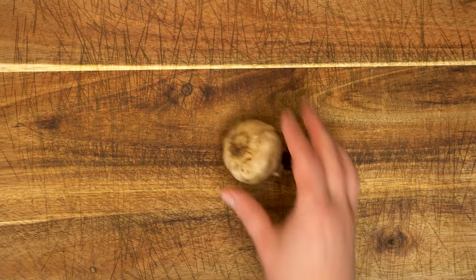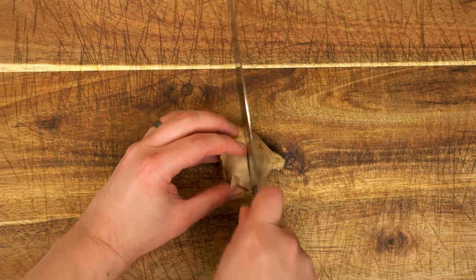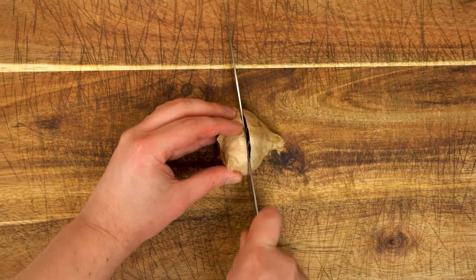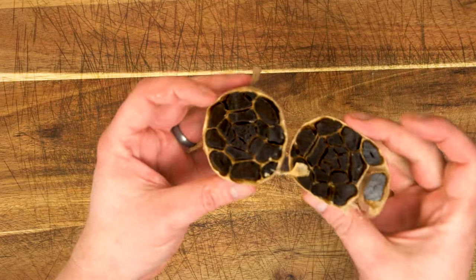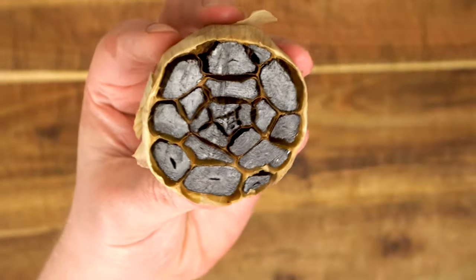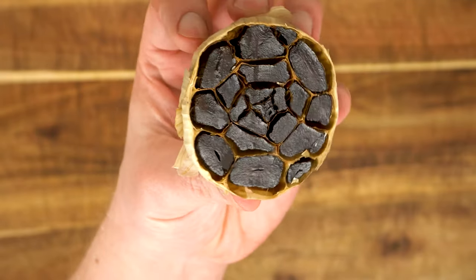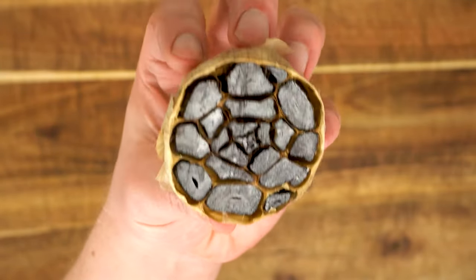I plan to do a couple of videos featuring black garlic in the coming months, so why not go ahead and start a batch? I hope you've enjoyed today's episode of Passion for Food. If you have, give me a thumbs up below and don't forget to subscribe and hit that little bell so you don't miss our future recipes. And check out one of our other awesome videos on the screen now. This has been Graham with a passion for food.